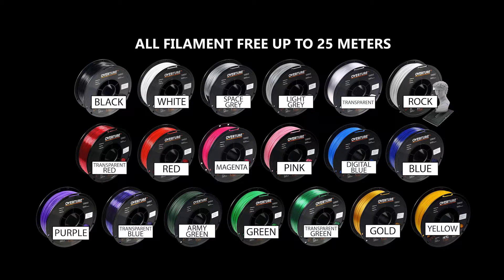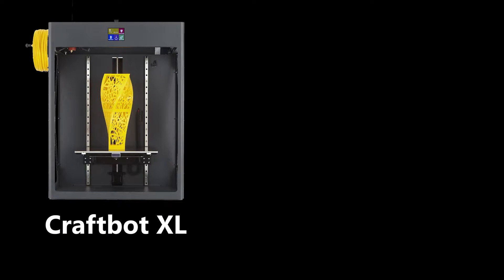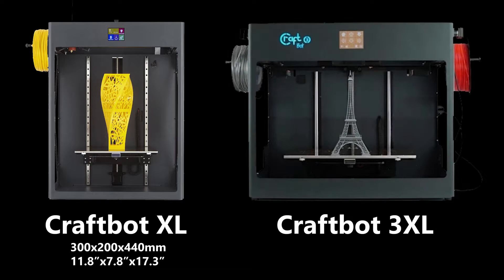The Makerspace also has two types of printers available to students: CraftBot XLs and CraftBot 3XLs. This video and quiz will give you access to the CraftBot XLs, used for single material or single color printing of up to 300 x 200 x 440 mm. To gain access to the CraftBot 3XLs — allowing for dual color printing, filaments besides PETG, and a larger print area — complete this training and quiz, and then move on to the advanced 3D printer training video.